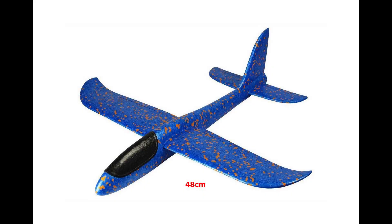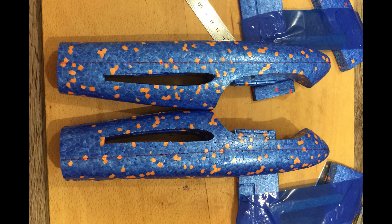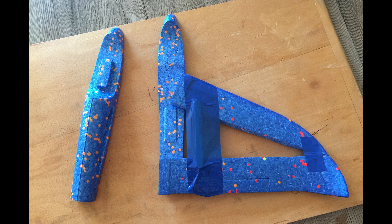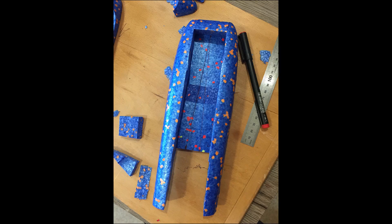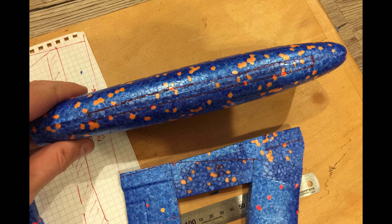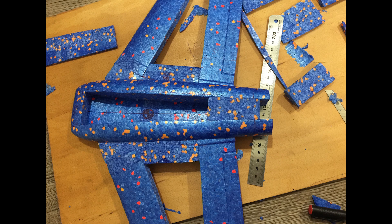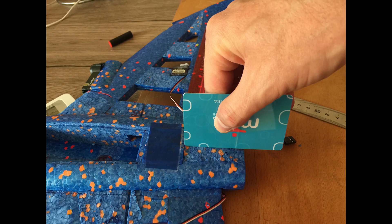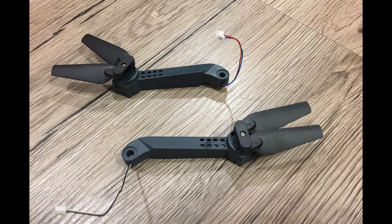For this build I bought three 48cm gliders. I used brushed motors from an Eachine E58 quadcopter again.